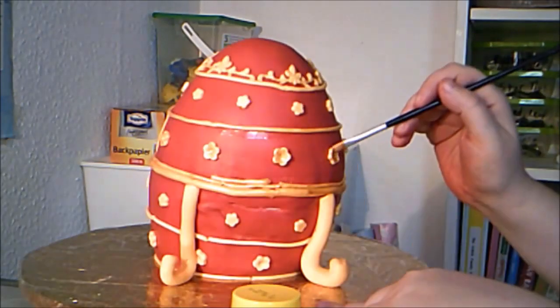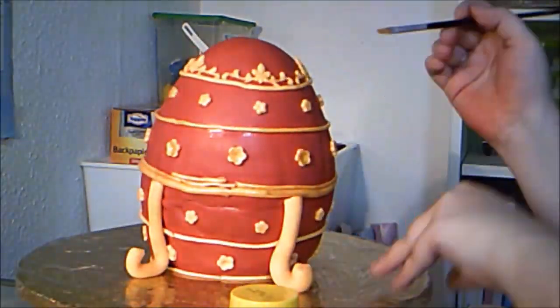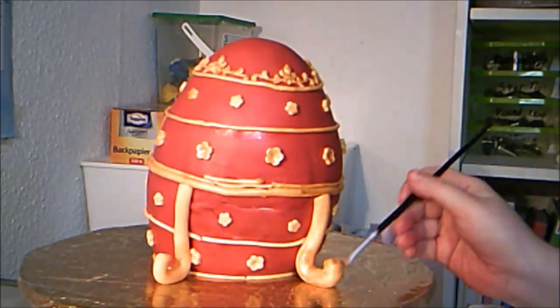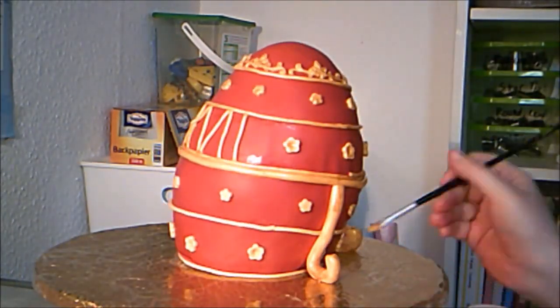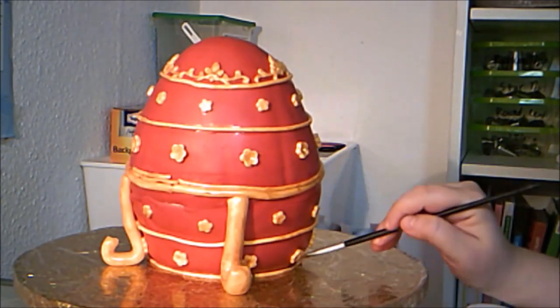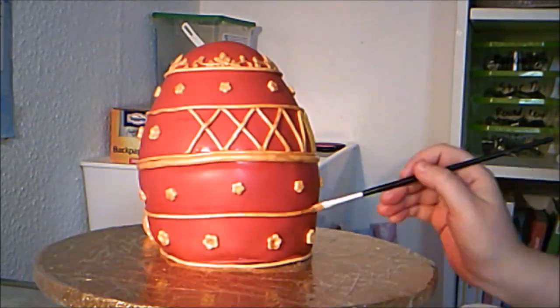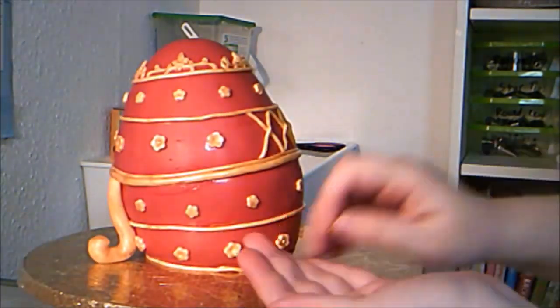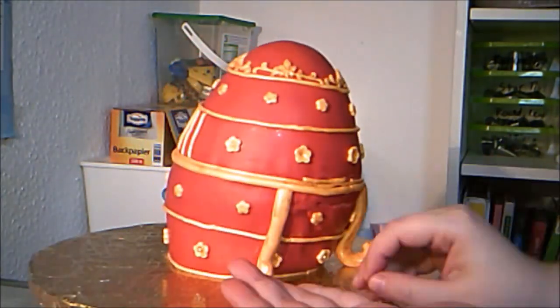If you like what we do here, consider subscribing for a new cake every week, as well as regular bonus videos with recipes and other tutorials. As a final touch, I placed a gold sugar pearl in the center of every flower and between each flourish.